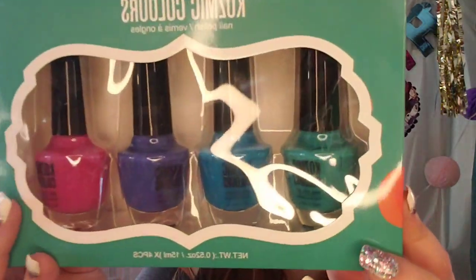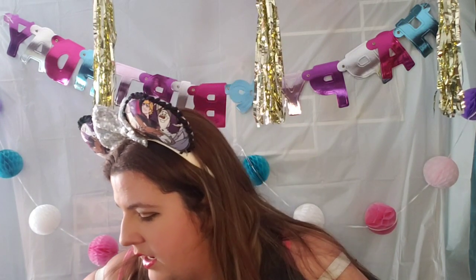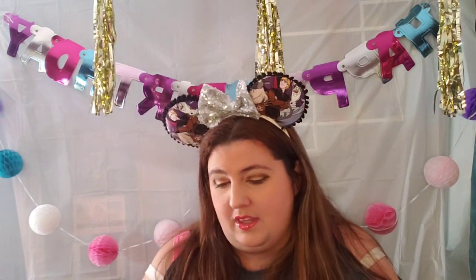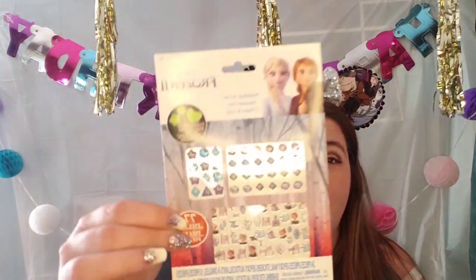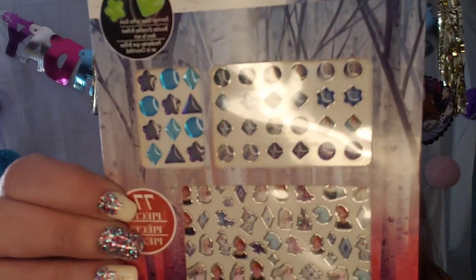And then this one's got a teal, a blue, a purple, and a pink. Athena and I are going to have to do our nails next weekend. And then there's nail and body art. Oh, Athena's going to have a hey day with these.